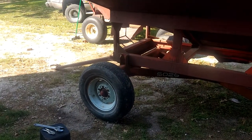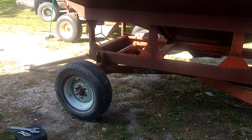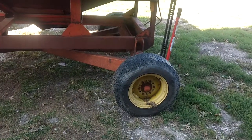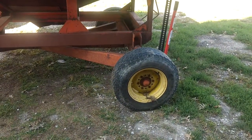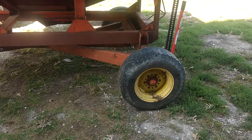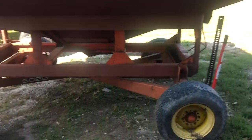Hey everybody, Ian with McGrew's Greentop Family Farms. We've got a short video for you guys today on how to inspect and/or replace wheel bearings. The object I'm going to be working on today is this grain cart that I bought the other day for about $400.